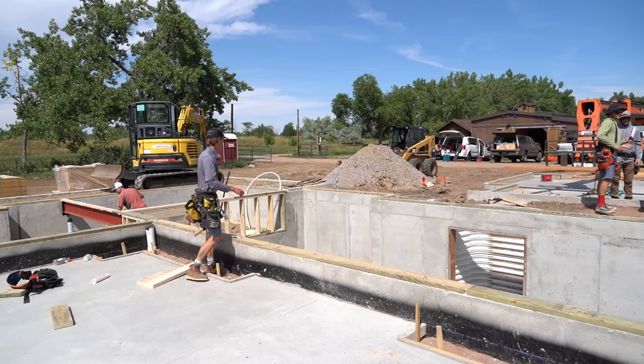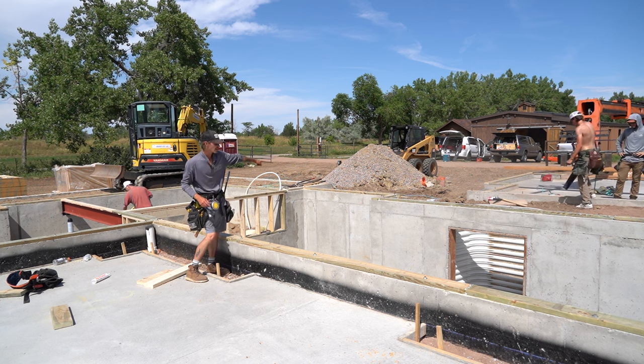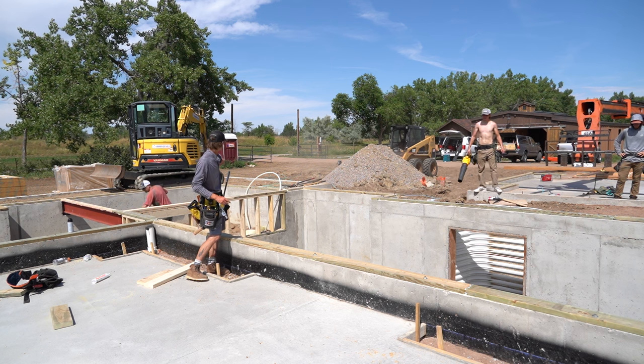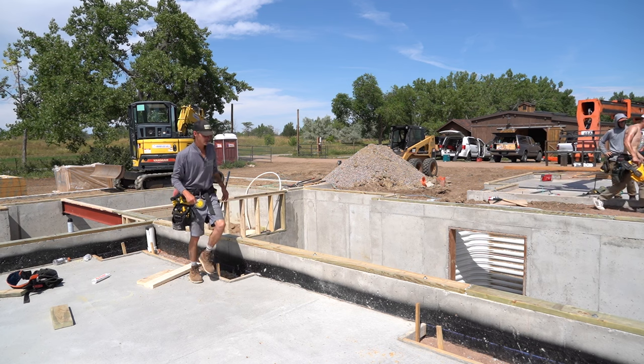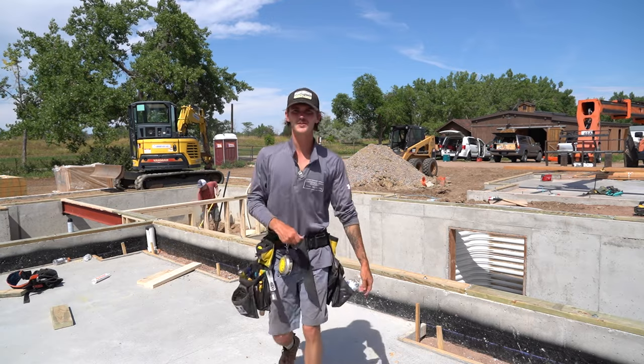We're getting ready to run our stair hole beam across here. It's going to die right into that corner, then another beam comes off of it back to our bearing wall, and yet another beam back over here. We've got our beam nailed up on the forks and we'll set that so we can keep rolling.